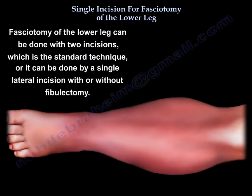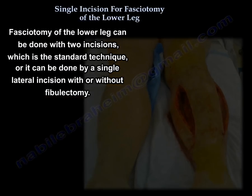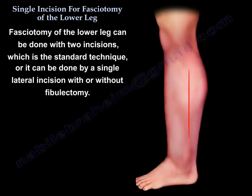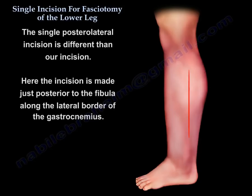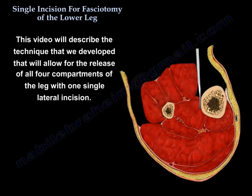Single incision fasciotomy of the lower leg. Fasciotomy of the lower leg can be done with two incisions, which is the standard technique, or it can be done by a single lateral incision with or without fibulectomy. The single posterolateral incision is different than our incision. Here the incision is made just posterior to the fibula along the lateral border of the gastrocnemius. Our incision is an anterolateral incision placed halfway between the fibular shaft and the tibial crest. This video will describe the technique we developed that allows for the release of all four compartments of the leg with one single lateral incision.